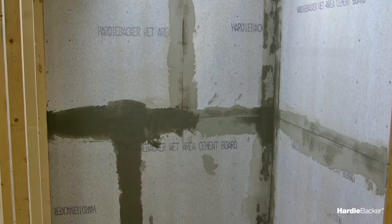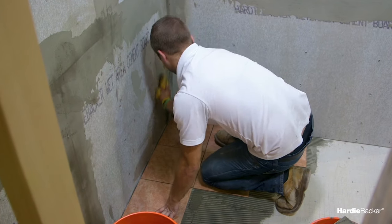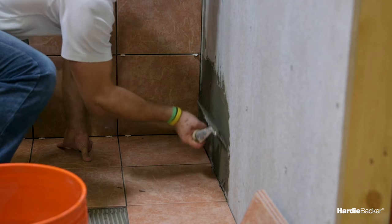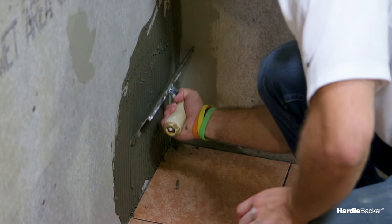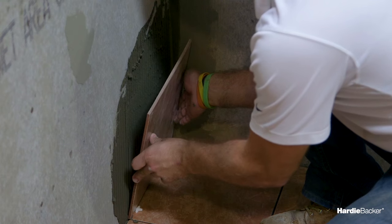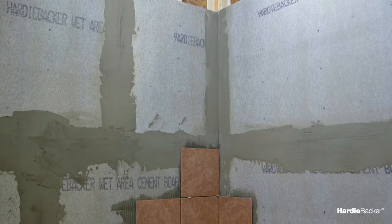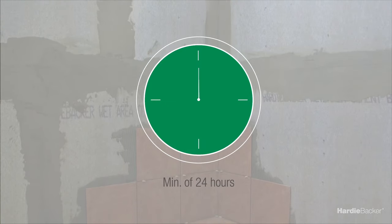Now you're ready to add stone or tile to your walls. First, take a damp sponge and wipe the surface of Hardy Backer cement board clean. Next, spread your mortar with an appropriately sized notch trowel. For best results, be sure to comb the ridges in one direction only. Then twist or press and beat in the tiles. Allow a minimum of 24 hours curing set time before grouting, and then you're done.